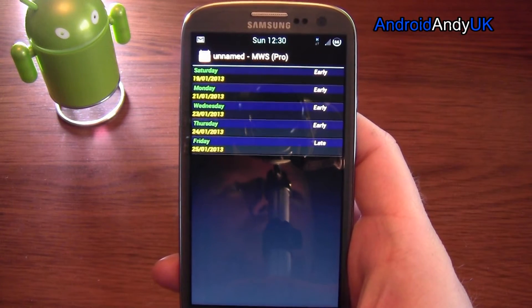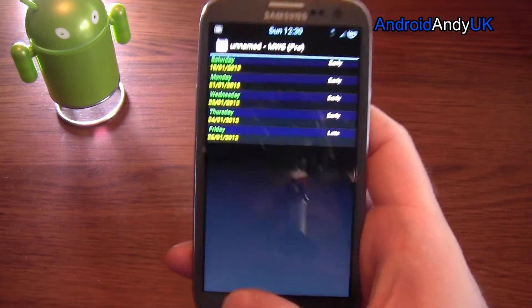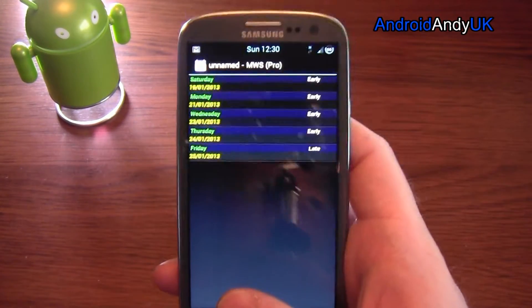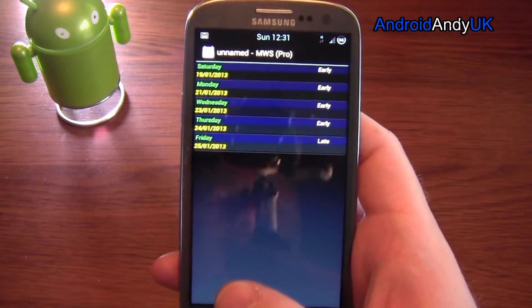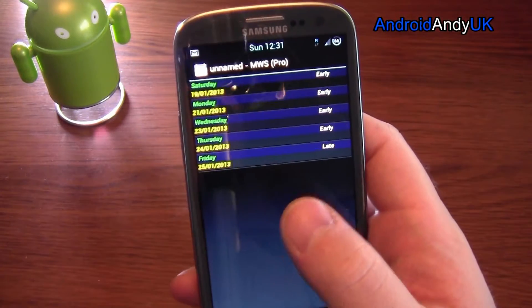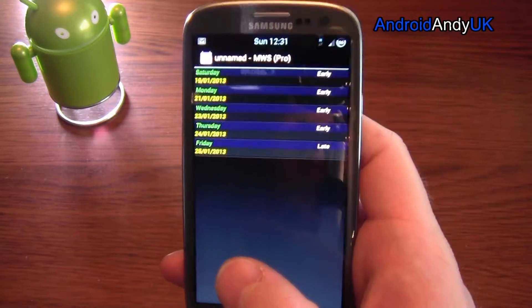To me, the essential part of the Pro version is that it synchronises with the Calendar app — you have to have the Google Calendar app installed on your phone. It synchronises whatever you put to that. To me that's quite important; I didn't want to have to open the app to see what I was doing, I wanted the app to push my shifts to the Calendar.